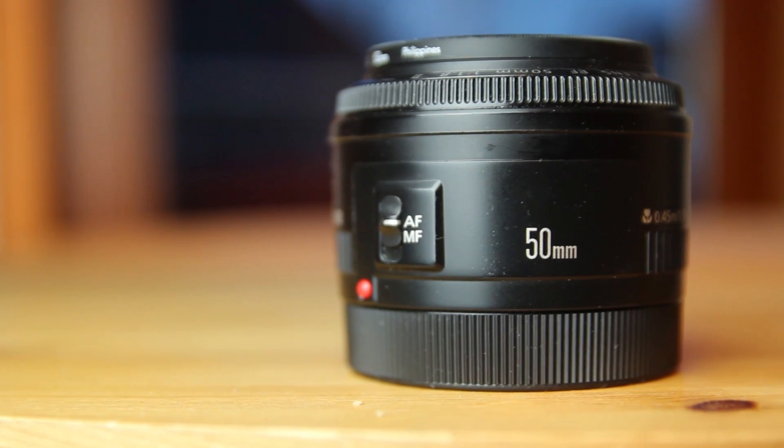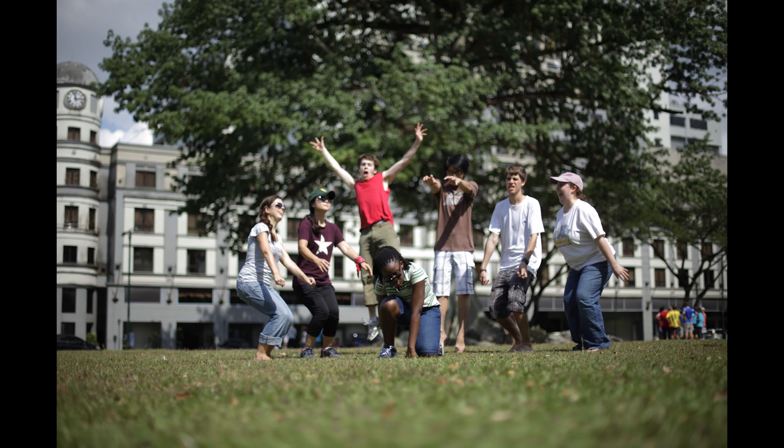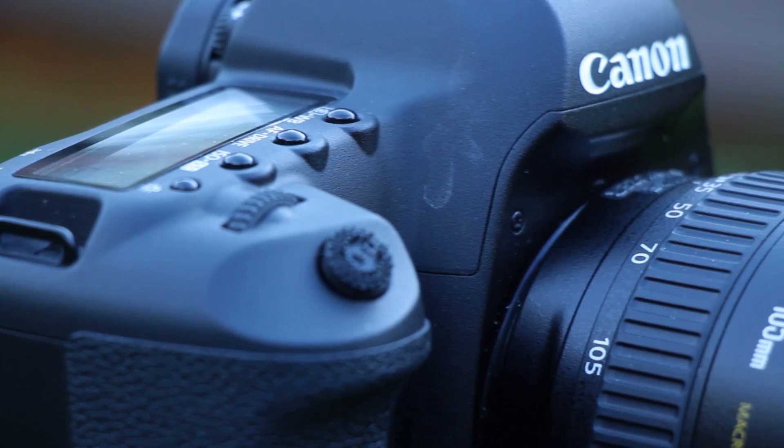Welcome to this video about 30mm vs 50mm prime lenses. A 50mm lens is a standard lens because it roughly matches the field of view of the human eye — but only if you have a full-frame camera like the Canon 5D Mark III.